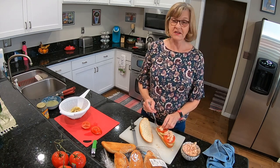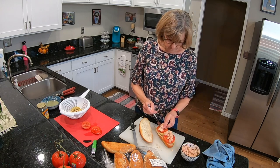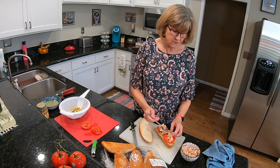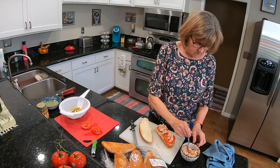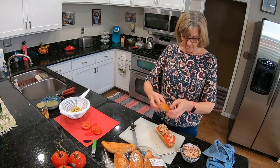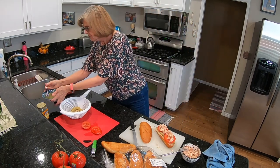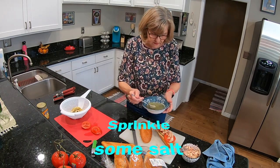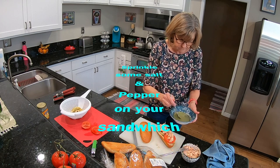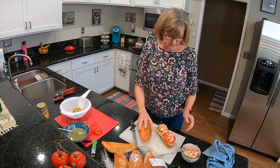My dog can smell it — she's standing right down here beside me. You're not a cat, Lucy! She smells the tuna. I'll put a little more on there. This is going to be tricky to cut. I need to drizzle the marinade a little bit over this — that looks good. Get the lid on.